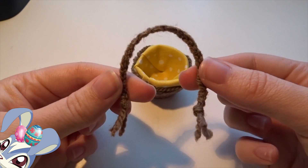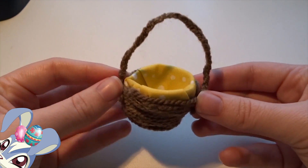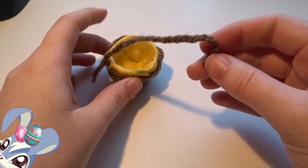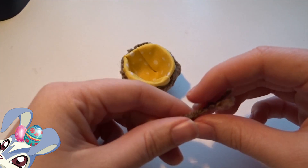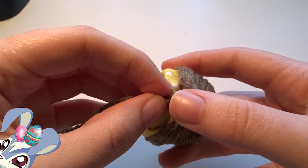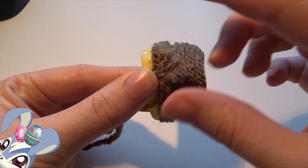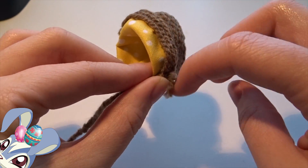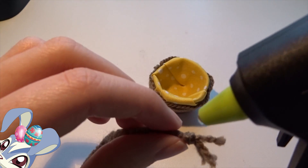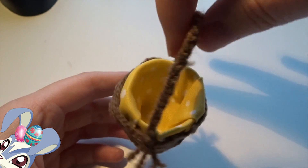Now we are going to glue the handle onto the basket using the hot glue gun again. We're gonna glue the knot onto the fabric, and then the little ends sit loose above the other wool. First glue this side on — it's all glued on and it sticks very well.